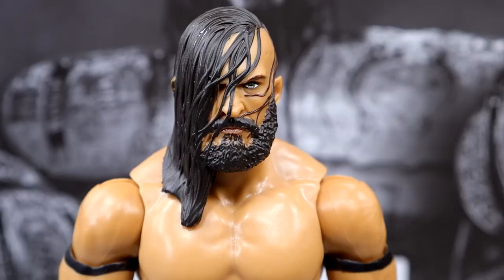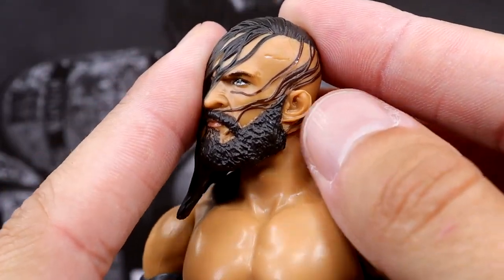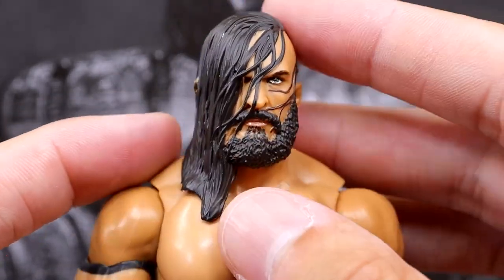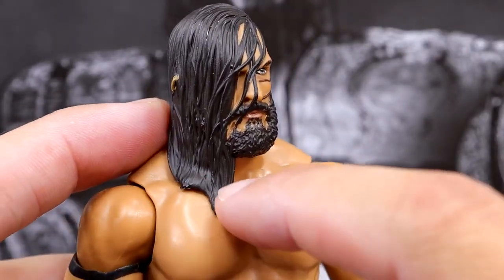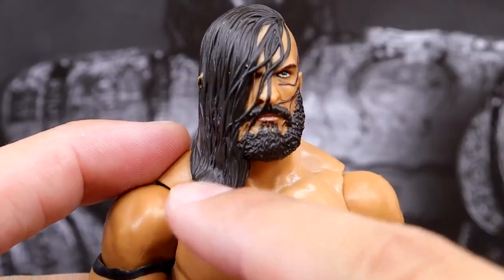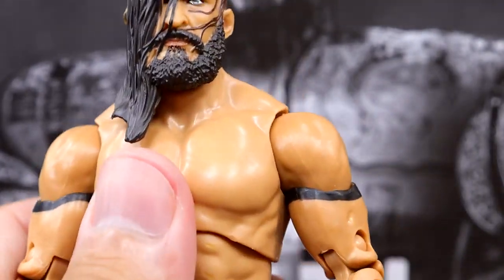Getting into PAC — at the top, the head sculpt is something AEW and Jazwares has struggled with. If you want a really good PAC head sculpt, the BW Formula custom is the best Neville/PAC head sculpt I've ever seen — a seven-to-eight-year-old sculpt that still reigns supreme. This new head sculpt is okay; I don't like how sloppy it gets at the bottom — the hair falls in the face kind of droopy instead of individually sculpted hairs. It kind of looks like Tommaso Ciampa, honestly. It's not my favorite but it's not the worst.